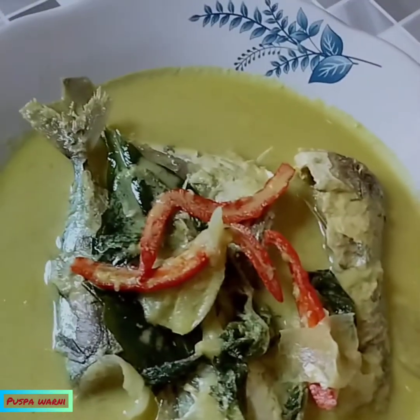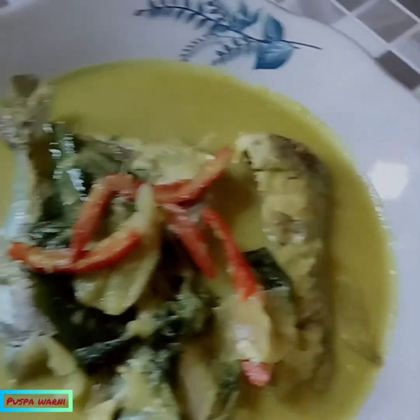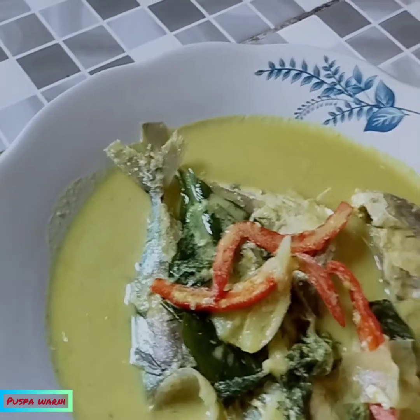Oke teman-teman, ini gulai ikan gambulo sudah matang, siap untuk dihidangkan. Ikan gembulu ikan laut, selamat mencoba!